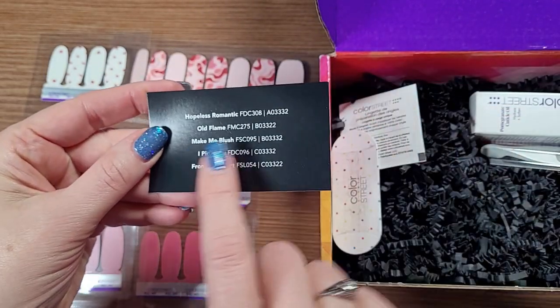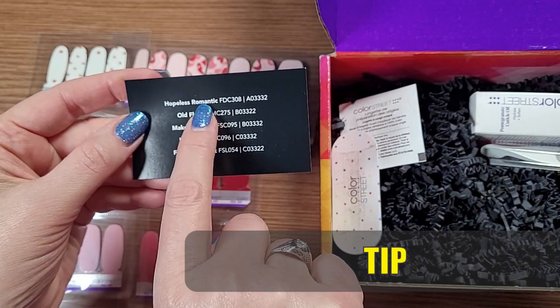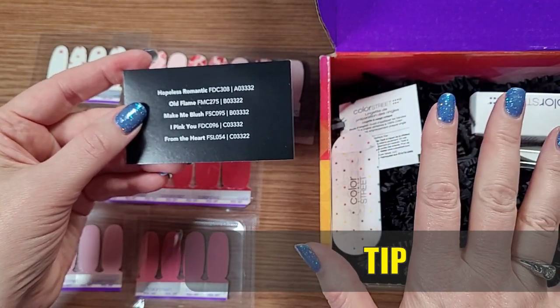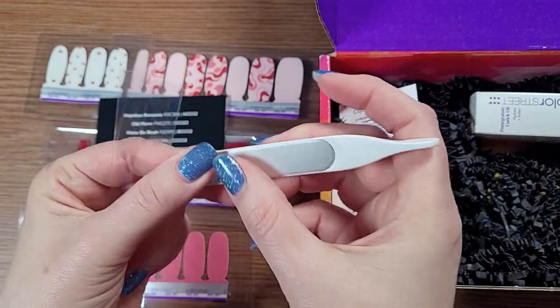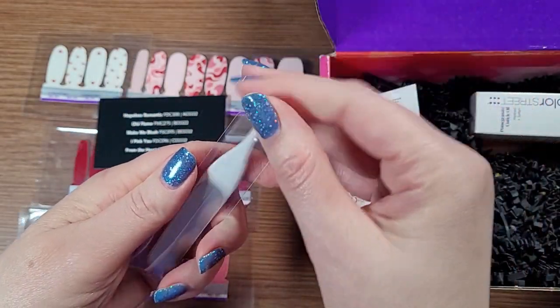You also get your typical pieces that come in any of your sets to help you make your manicure. And the flyer tells you exactly what the names are. So you can always go on somewhere like Facebook and look up Hopeless Romantic — make sure you add the words Color Street — and click on Photos to see all kinds of stuff that people have posted. They also threw in this little nail file. It says Color Street, and it's a nice gentle nail file that isn't going to tear up your nails.